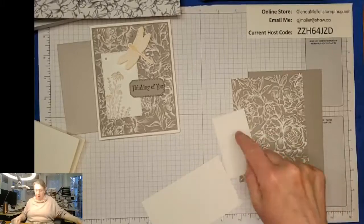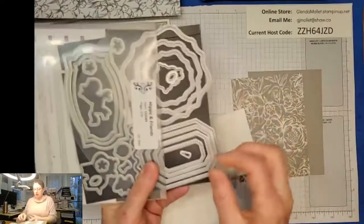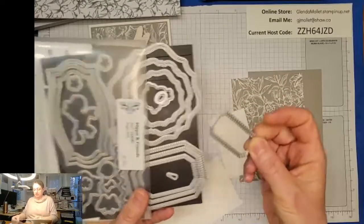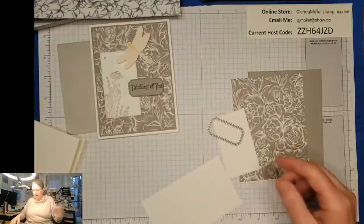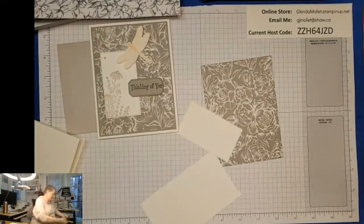I need to get my machine out - of course, I didn't do that before we started. The label for the sentiment is the smallest one that's shaped like this, so I'm going to cut it out first before I forget. That's going to go out of that layer.